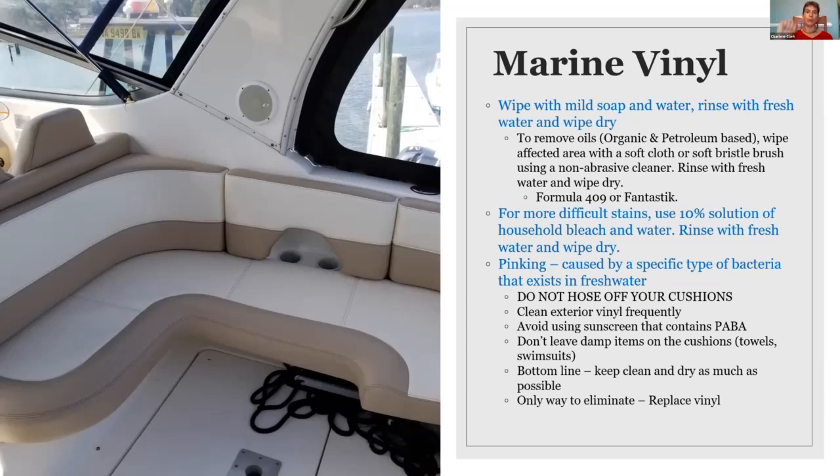So you never want to hose off your cushions. Always wipe them down with mild soap and water. Keep your exterior vinyls clean frequently. Avoid using sunscreen when sitting on them. Never leave them damp — the moisture is what this bacteria adheres to. Bottom line: keep them clean and dry as much as possible. And once you start to see this pinking, there is no way to remove it. You're going to have to replace the vinyl.